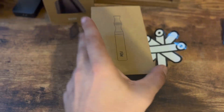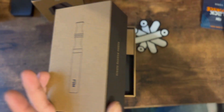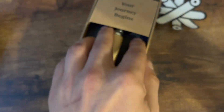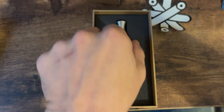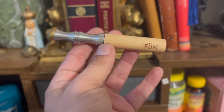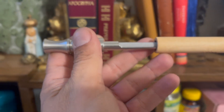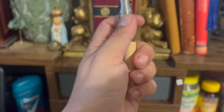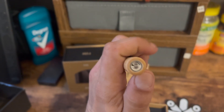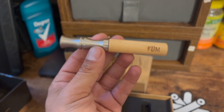Pretty nice packaging. It comes in a nice little box, and here it is. This is how you load it — I already got maple pepper in there. You can twist it — it's magnetic — which is actually probably my favorite part so far; you can fidget with it. When you twist it, it allows you to change the airflow, which is pretty typical for any vape if you've vaped before.